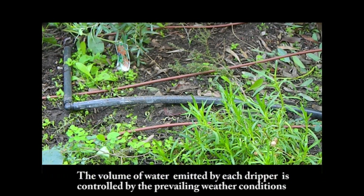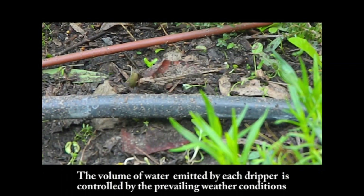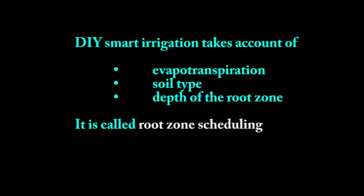The volume of water emitted by each dripper is controlled by the prevailing weather conditions affecting your plants. The water level in the storage container tells you when to start irrigating and when to stop irrigating. Do-It-Yourself Smart Irrigation takes account of evapotranspiration, the soil type and the depth of the root zone. And it is called root zone scheduling.